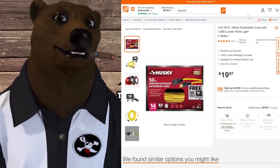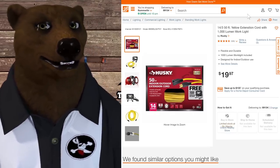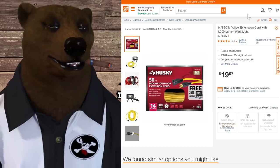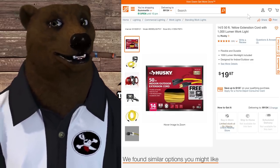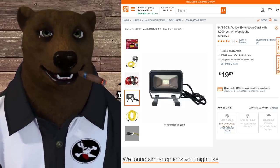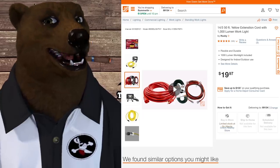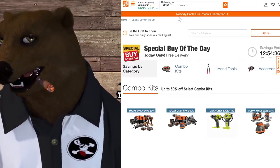Husky has this cord on sale — it's been on sale for a while and probably won't last much longer. You get a yellow 50-foot, 14-gauge cord for about $20, which is average pricing for a 50-foot cord. But you also get a free 100-lumen LED work light with it — that's a nice bonus. It's LED, not one of those halogen ones that could explode when a moth lands on it.